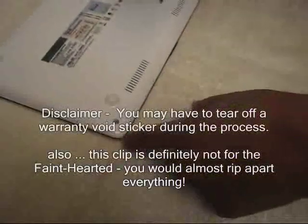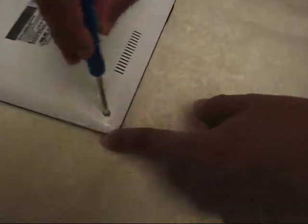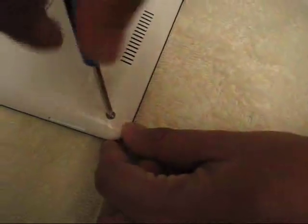We are trying to unscrew the netbook. There are 4 screws at the bottom.